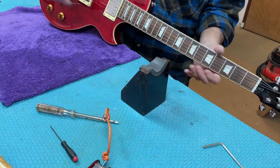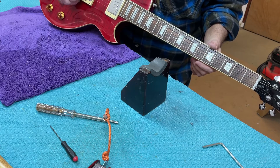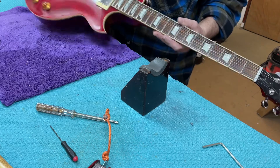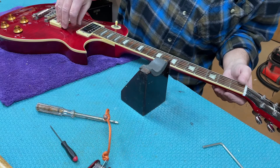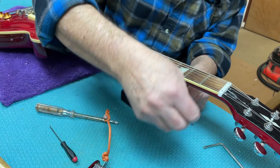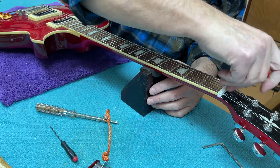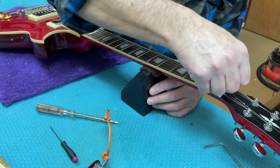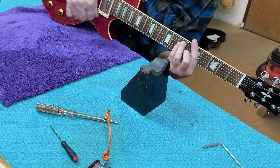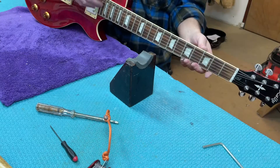There's a broken E-string - slackening and tightening - so that's a new E-string, a sacrificial one. Now having done that adjustment, that's left the first fret strings touching the first fret, so a little bit more adjustment is required. Much, much different. Amazing how much adjusting the truss rod can change the feel of it.